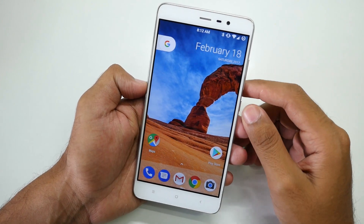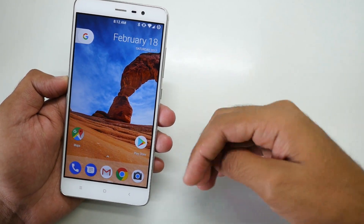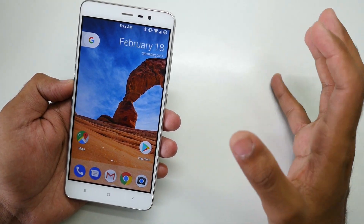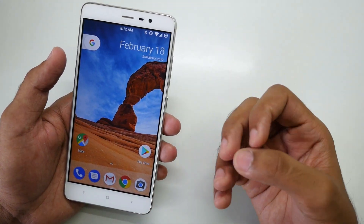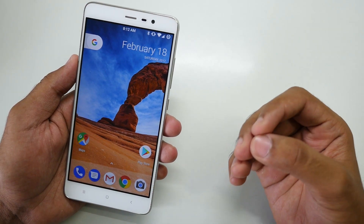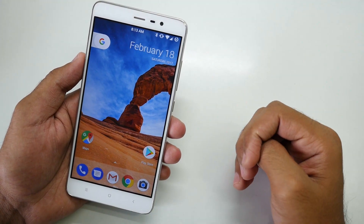That's it for this video, guys. Thanks for watching. Don't forget to give this video a thumbs up if you liked it, and let me know your doubts, suggestions, or queries in the comments below. If you're wondering how to flash this ROM, it's easy: go into TWRP recovery, go to Wipe, swipe to wipe, then go to Install, select the ROM — that's it. You don't even need to flash a Gapps package. I'll give all instructions and the XDA thread link in the description below — make sure you read everything.